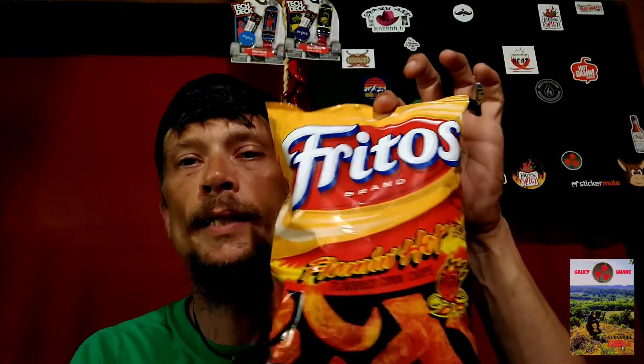And then of course you got all the other stuff — salt, buttermilk, whey, monosodium glutamate, tomato powder, Romano cheese, onion powder, whey protein concentrate, maltodextrin, then you get into your red lake artificial color, which is your Red 40, Yellow 6 lake, Yellow 6, blah blah blah. But number three on the ingredient list is the Flamin' Hot seasoning. So without further ado, we're going to try these bad boys.